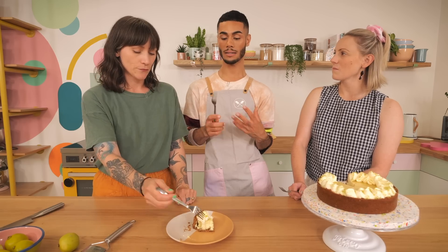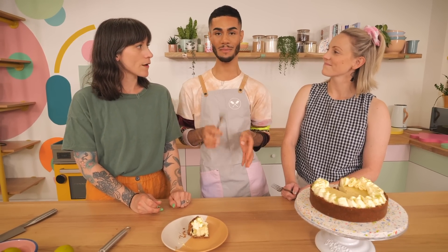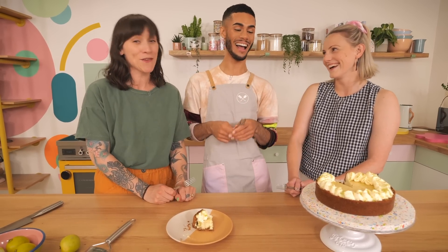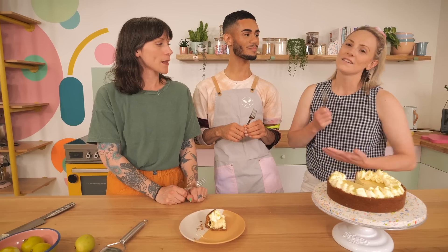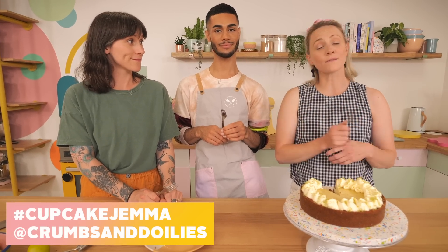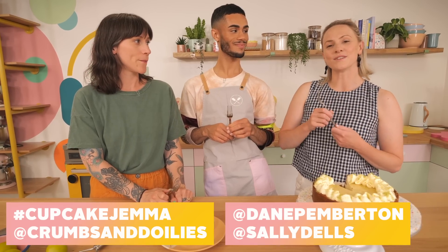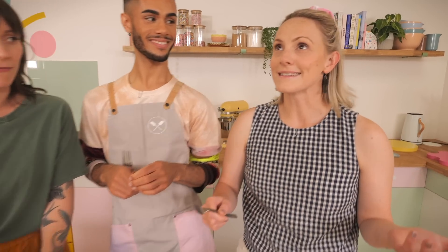If you want the full written downloadable PDF version of this recipe and many more that we've done here on the channel, go over to our bake club at patreon.com/cupcakegemma. You can also see lots of goofy behind-the-scenes bits — it's mostly Dane being goofy, so if you want to see that, join the bake club. Remember to share all your photos of your bakes over on Instagram using hashtag CupcakeGemma, and you can follow us — we'll put all our handles on screen. Set your alarm and put it in your diary.